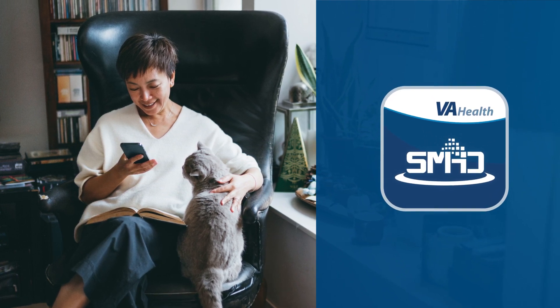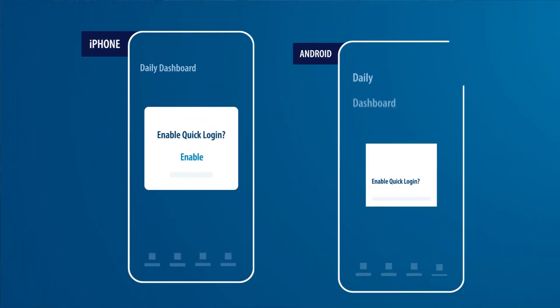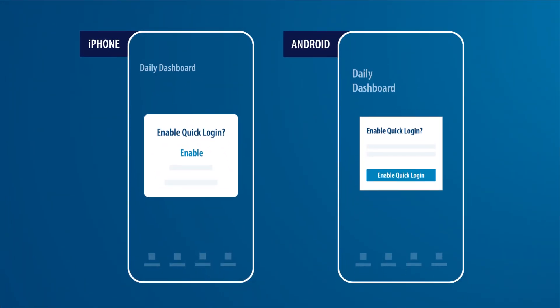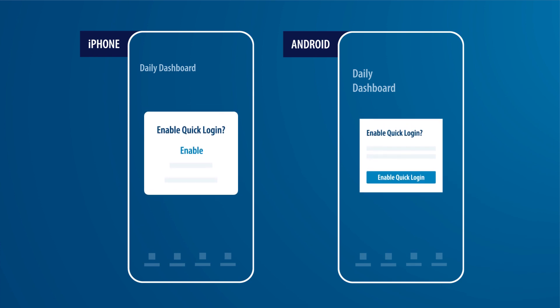You'll then be asked to complete an extra step of identity verification. After that, you'll be taken to the Share My Health Data daily dashboard. A pop-up message will appear that will ask whether you want to enable Biometric Login.